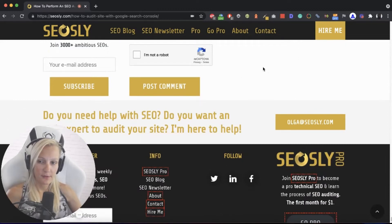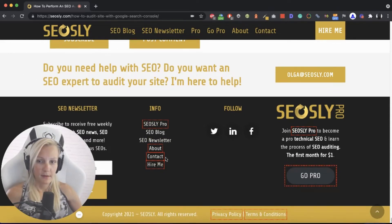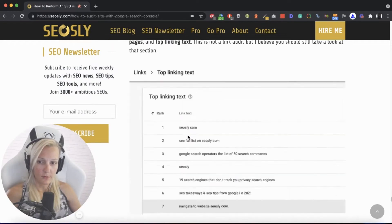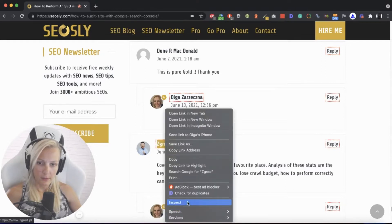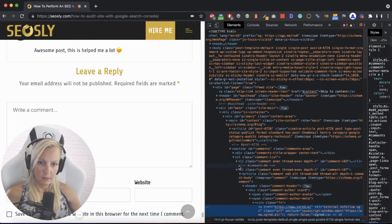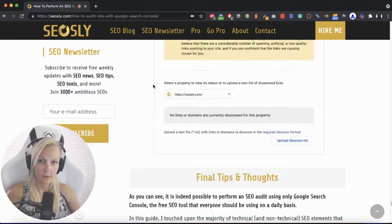I'm also using another plugin for manual checks — this is called Nofollow. This shows me the nofollow links on a given page, marked in red. This is especially useful if you're manually reviewing a huge website like an e-commerce site. I can see here a link to someone, and this link is nofollowed — it has a nofollow and a UGC tag. So this link has no SEO value.